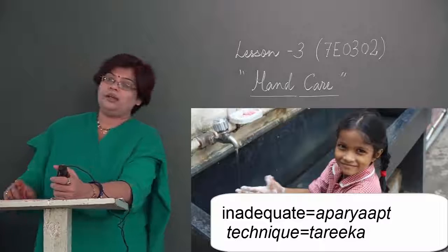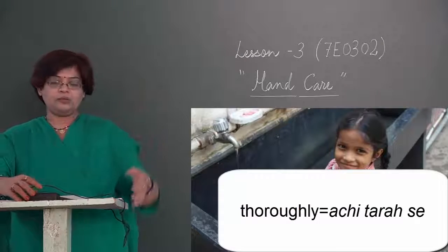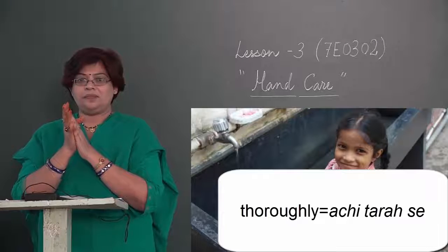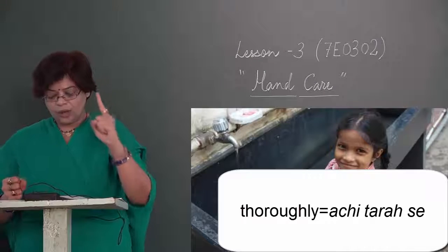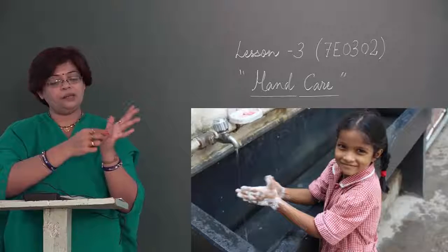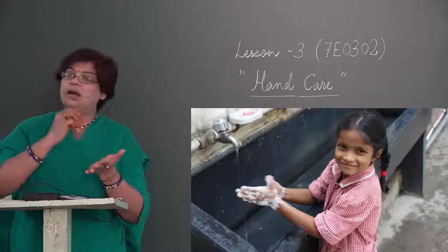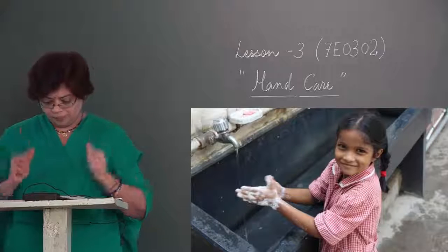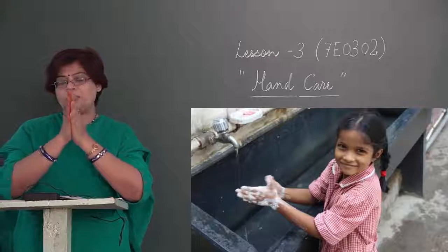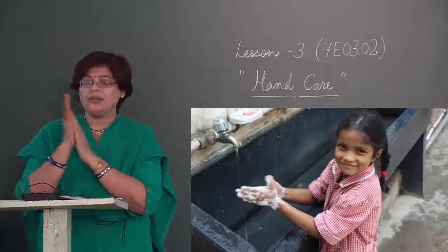Haath dhone ka sahih tariqa — hand washing technique. First: wet hands thoroughly with water — aapko apna haath achhi tarah se paani se geela karna hai. Take one measure of cleanser — ek anupaat mein, ek coin ke size ka, liquid soap ya bar soap, koi problem nahi. Rub hands palm to palm — rub ka matlab raghadna, palm yaani hatheli — hathelyon ko raghadiye.